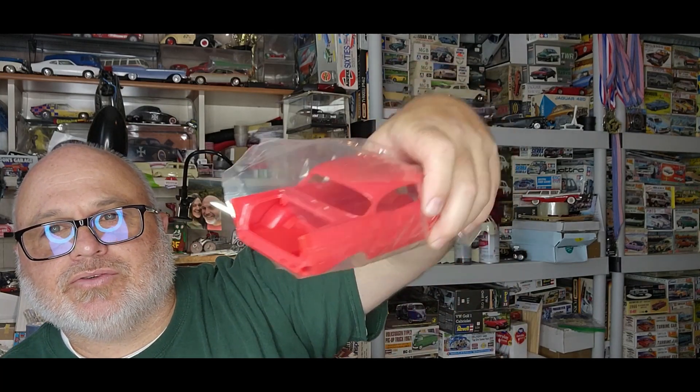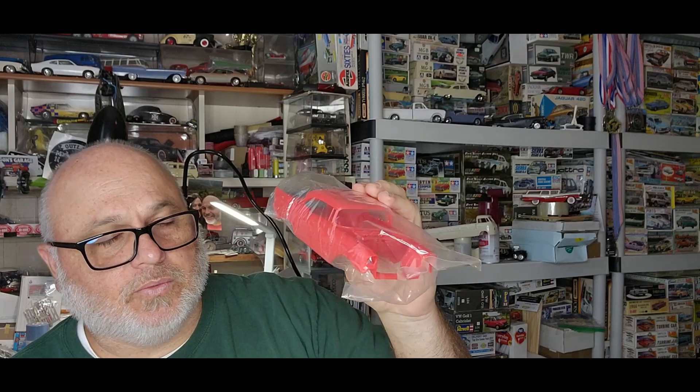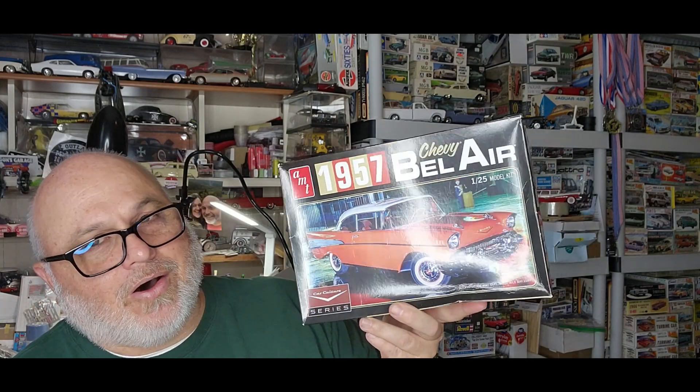It also has the trunk opening too — you can see right there, the trunk opens. This is a totally different tooling from the aqua-color one I just showed you — this is from the 90s tooling. That's totally a different beast. Thank you Steven, I really do appreciate it. I dang sure want to build that all original, probably exactly like on the box — red with a white top. That red is hard to paint over, but we'll make it work.